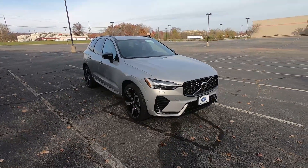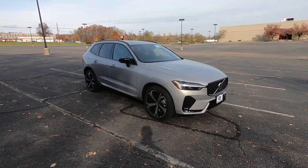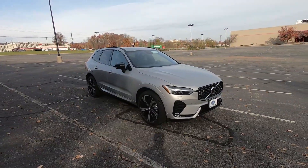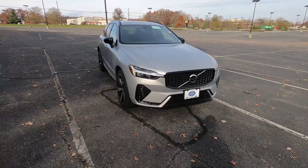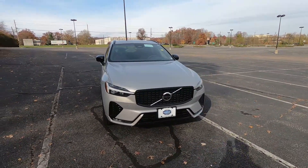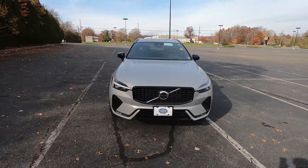Before we get into today's video, I want to give a quick shout out to Smith Volvo of Summit, New Jersey for letting me review this brand new XC60. I'll leave a link down in the description below to their website where you can check out their current inventory — they have a lot of new Volvos but also a wide variety of used cars as well.